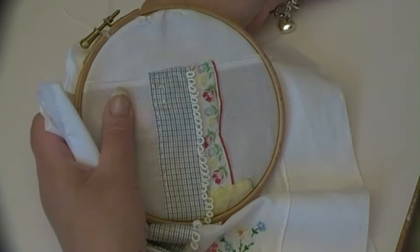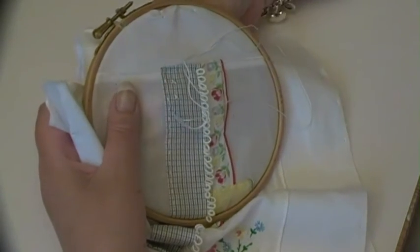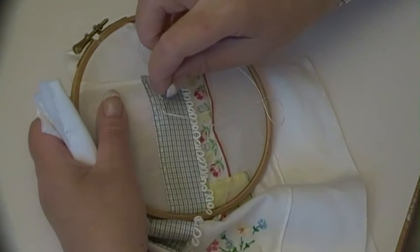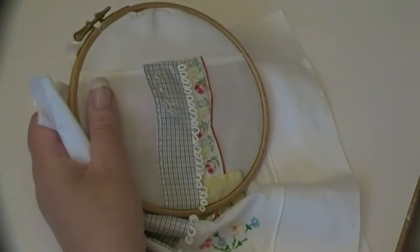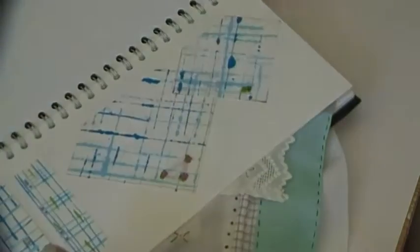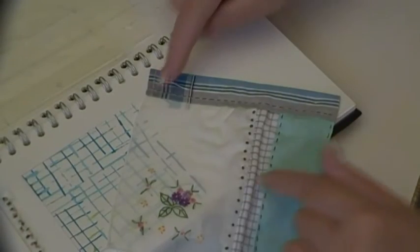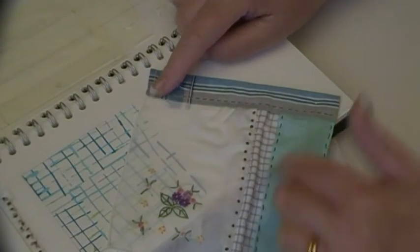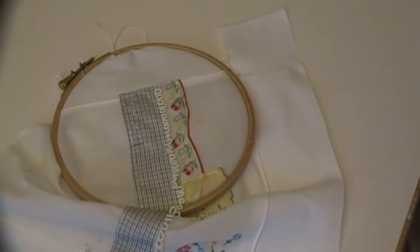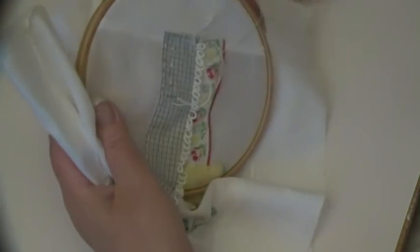Embellishment, and meantime I'm going to think about what else I'm going to put on here. Like I said, I don't want it to be massively over-embellished — the composition of it is enough for me, because of the way I've laid things together. I did say that I would do some embroidery on here on camera, so that's just what I'm doing now.